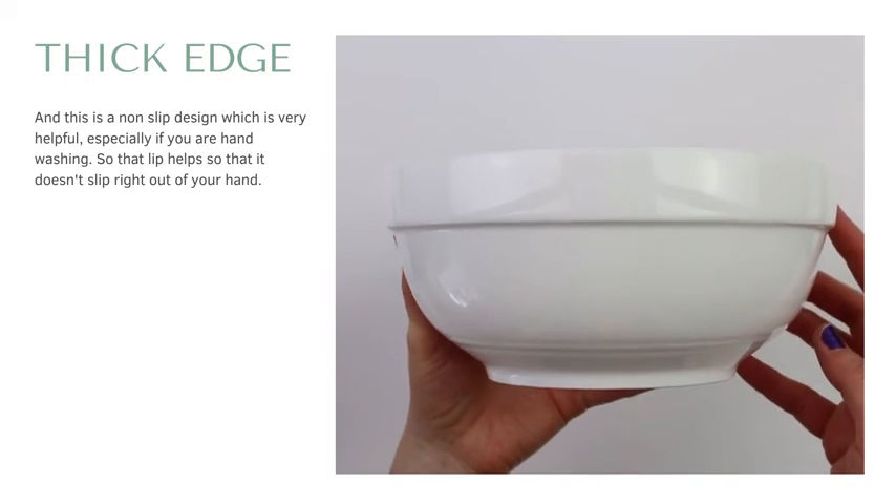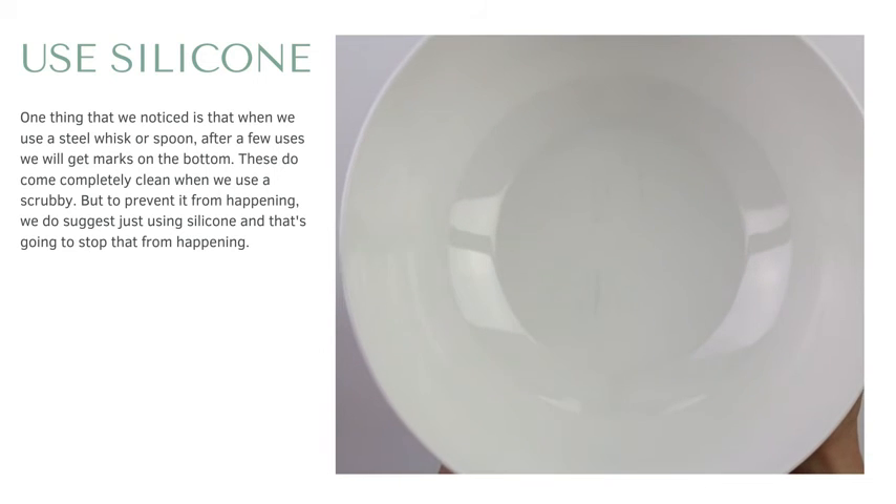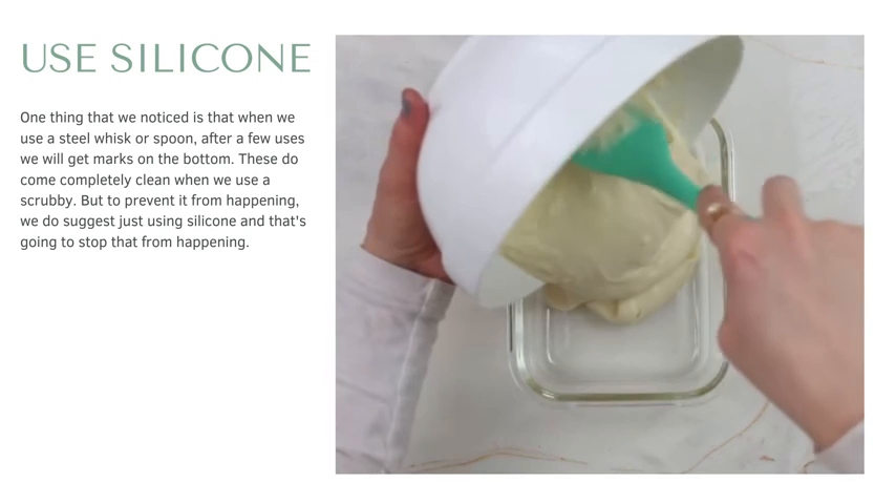One thing we did notice is that when we use a steel whisk or spoon, after a few uses it will get these little marks on the bottom. These do come completely clean when we use a scrubby, but to prevent that from happening we suggest just using silicone utensils.